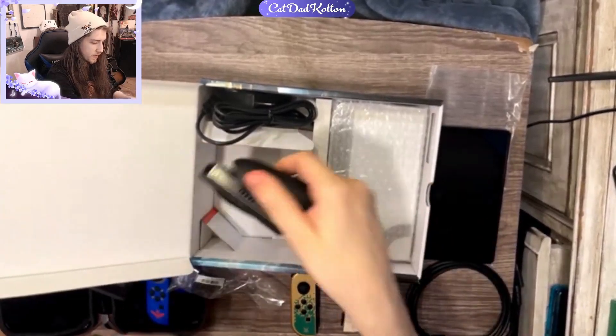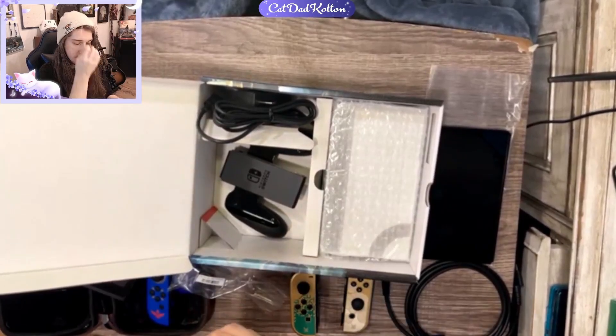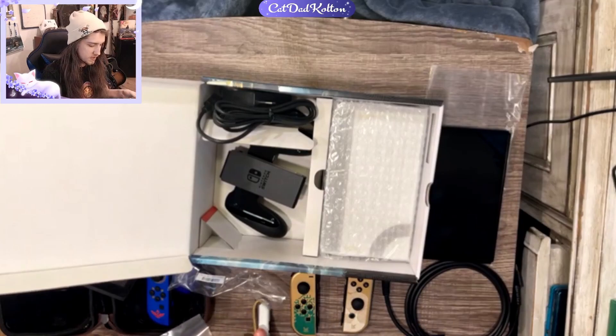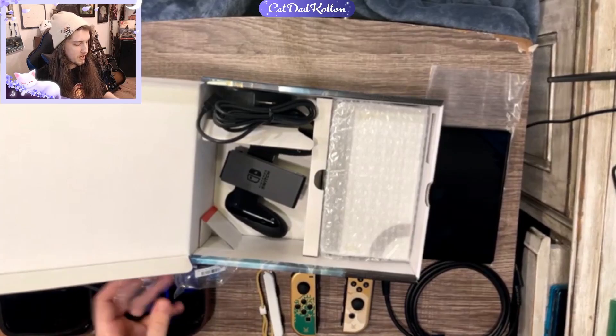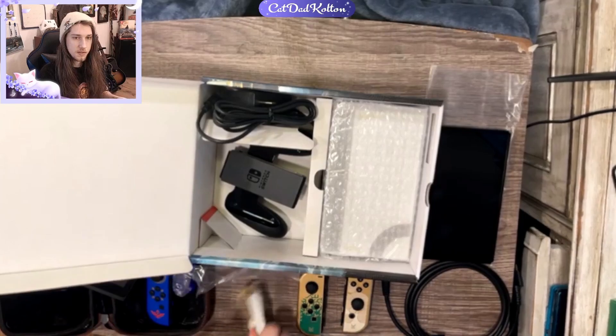Story time about my OG Switch — I got that during launch week. At the time on the launch of the Switch, it was very hard to get one. Kind of like the PS5 situation, but probably not as much because there weren't really as many scalpers, I think. I don't know what the main issue was, but I just know it was a pain. They said it'd be available at a lot of stores and it just never was right away.